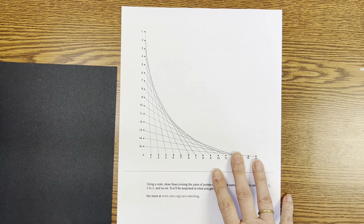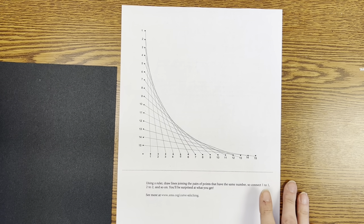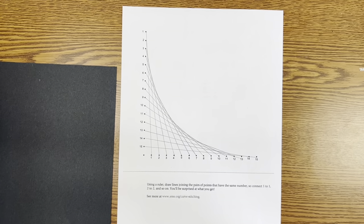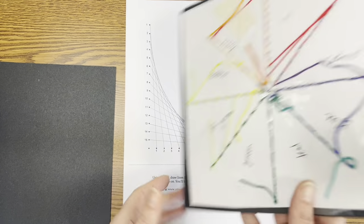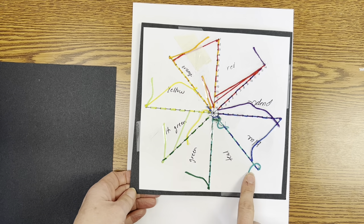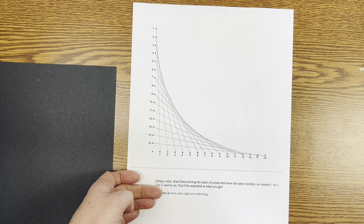Once you have your parabola all drawn out and you have figured out where the lines are going, the next thing you're going to do is decide on your colors. I want you to label your colors that you're going to use. You can see on my example on my template, I labeled what color I wanted each section to be. So make sure you write that on here also so that you don't get yourself confused.